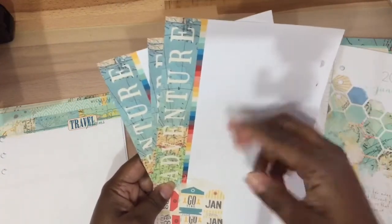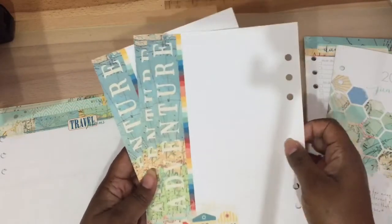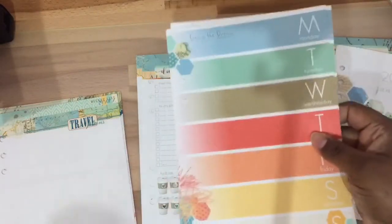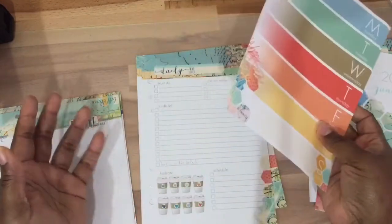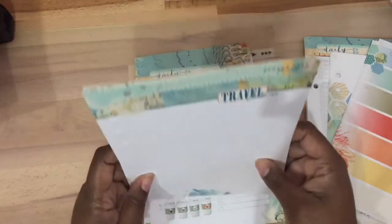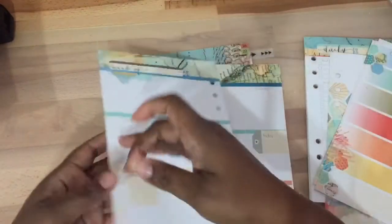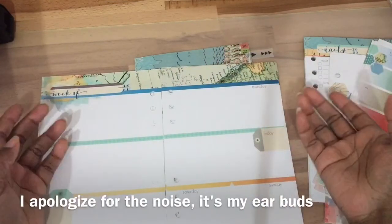On the back you could do little journaling, or actually scrapbook a layout on the back and put this in your scrapbook. They're the same as the six-by-eight sizes, so you can stick this right inside a page protector. Not only can you use this for a planner, you can use it for memory keeping as well. You also get these travel plan pages — like a little journal — and you can get them either with six holes or unpunched.